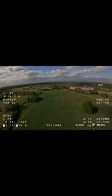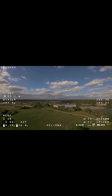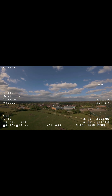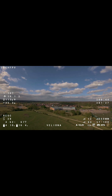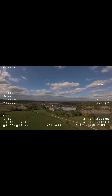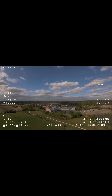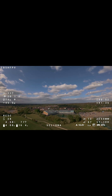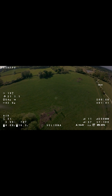There it goes, and it's definitely coming back to us. It's definitely struggling a little bit with the wind up here, but it is doing it. Okay cool, let's do it again but go a bit further away.